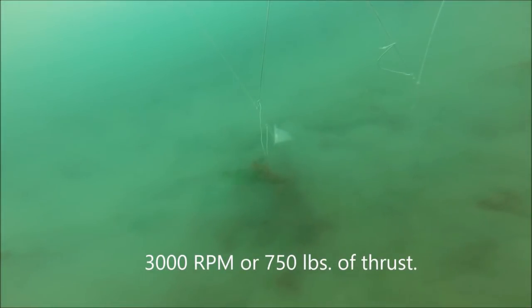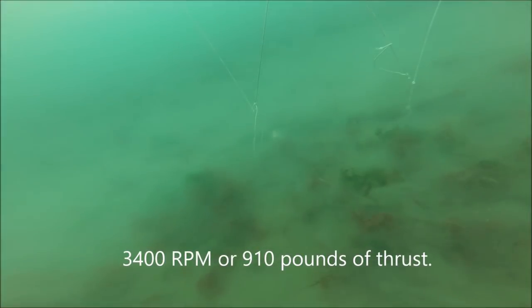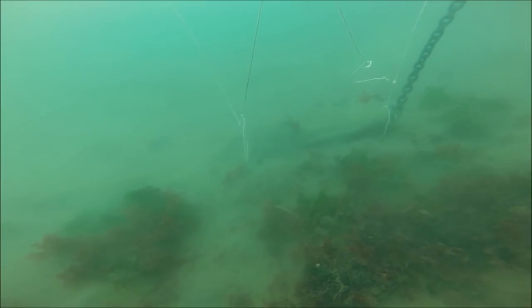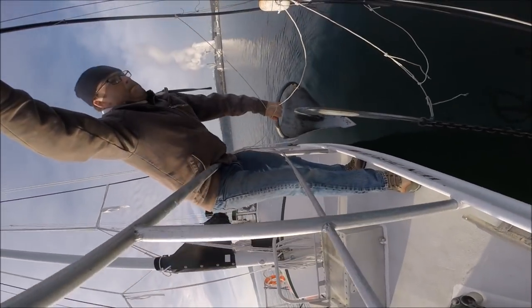I used the manufacturer-recommended scope of 5 to 1 and redid the test. At 750 pounds of thrust it's not moving, and then at 910 pounds of thrust — no movement. So that's really good: a 10-pound anchor holding almost 1,000 pounds. Here's the Sarka anchor initial set. At 750 pounds of thrust and full power of 910 pounds, the anchor is virtually buried — just a tiny bit of the roll bar exposed — and very difficult on the retrieval.